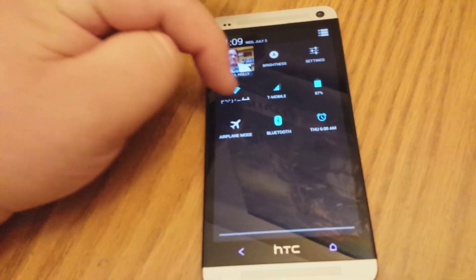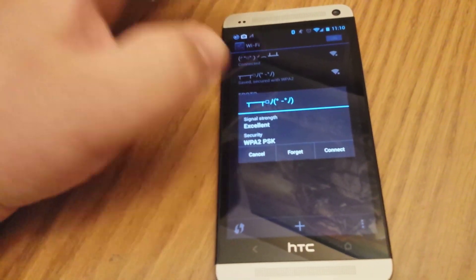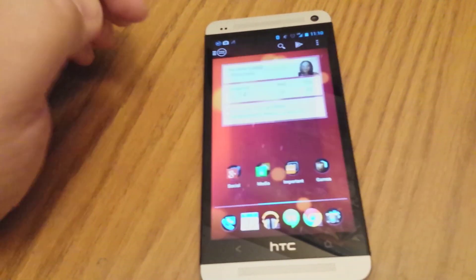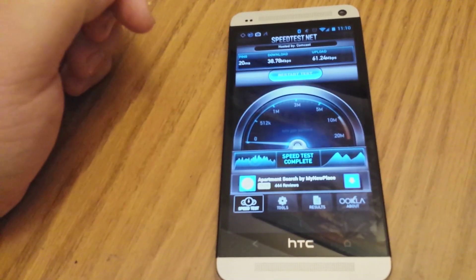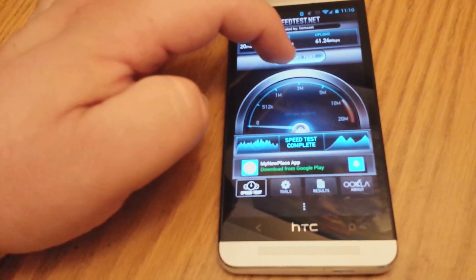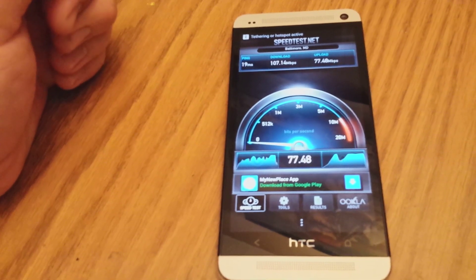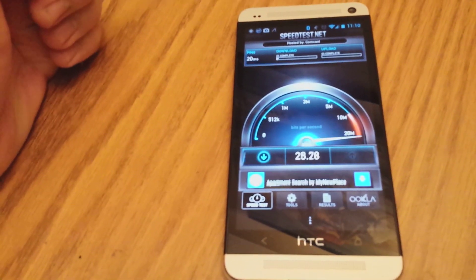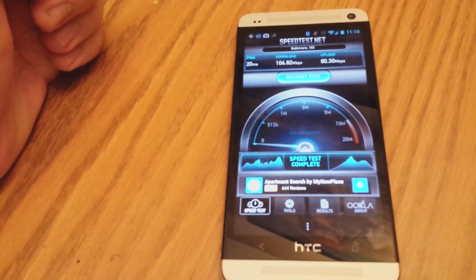We'll go ahead and flip over to an 802.11ac connection powered by this 2013 Apple Time Capsule and take a look at what the speed difference is. Both of these devices are connected to the same 150 over 75 FiOS connection, and as you can see the AC network gets us way faster. We have 107 down, and usually we end up getting a little faster than that — sometimes we can get it up to 160.